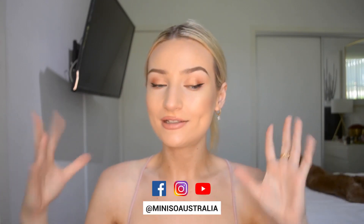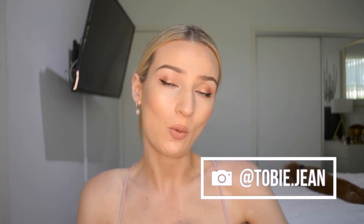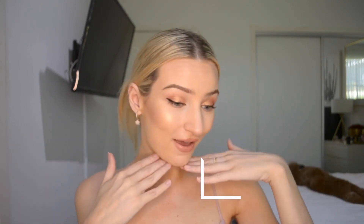Hello everybody, welcome back to my channel — and if you're new, welcome! My name is Toby. As you can tell by the title, I'm going to be doing another mini-so haul and try-on for you guys today. This one is going to be a little bit different to my last mini-so video. I'll be showing you some of their makeup products and new arrivals, and I'm so excited to share what I used to create this look.